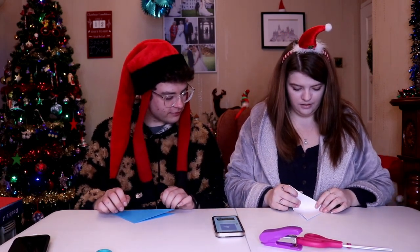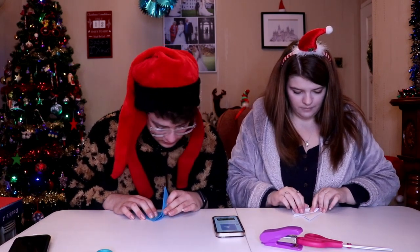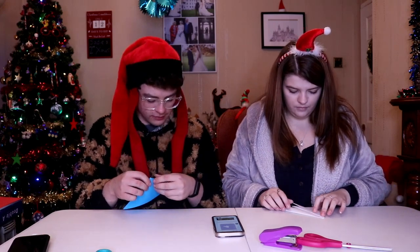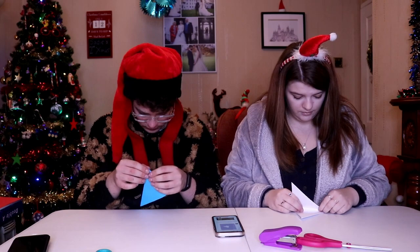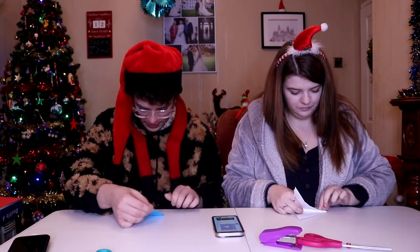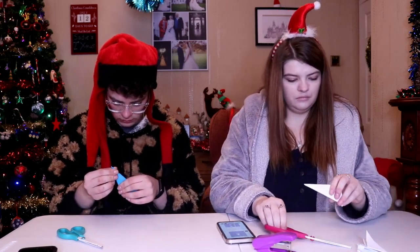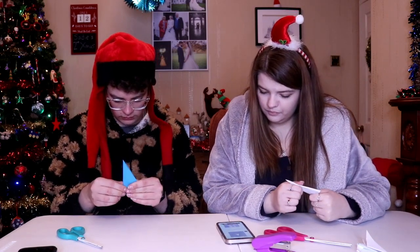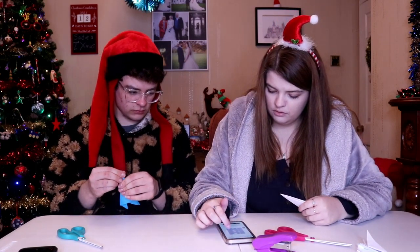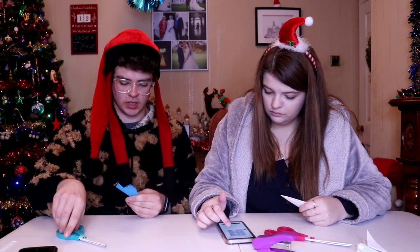Fold paper triangle in thirds — what? So you have to do like this. It's very complicated. How are we supposed to do that? Oh, I've not done that in the middle — it's all gone rubbish, everything's gone wrong. And then what, you just do little designs?